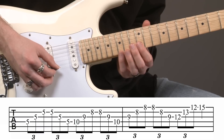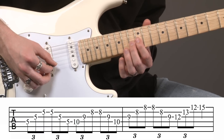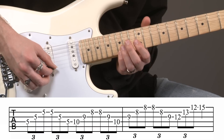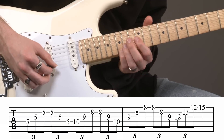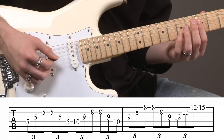And then lastly, getting the fifteenth fret here for our high G. So I've got my triplet, and then an upstroke right there to get the high G. Here's how all of that goes nice and slow.